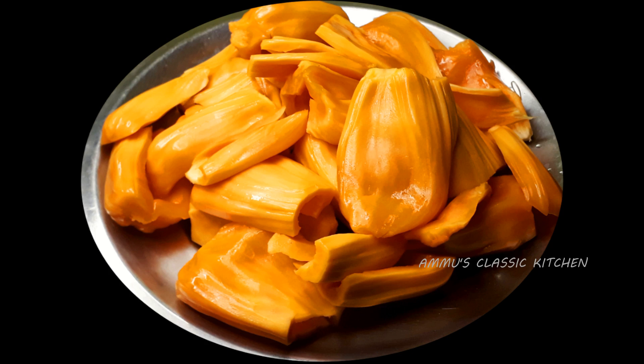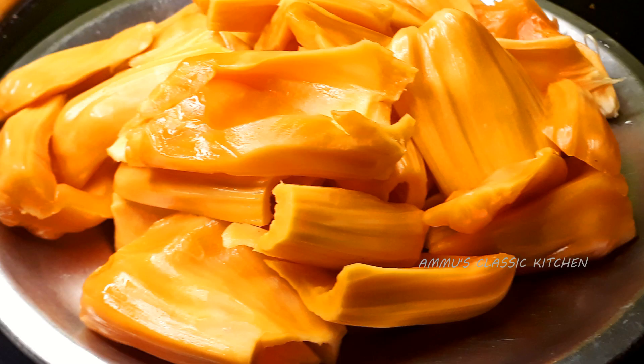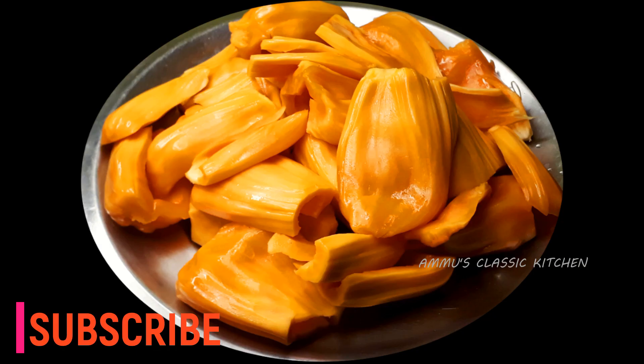Hi friends! Welcome to the next video. Today, we are going to eat a healthy snack.